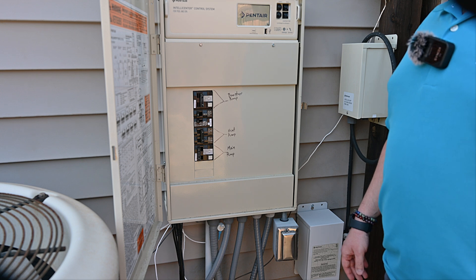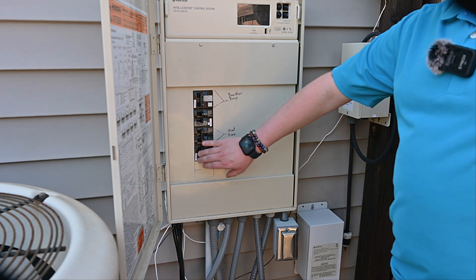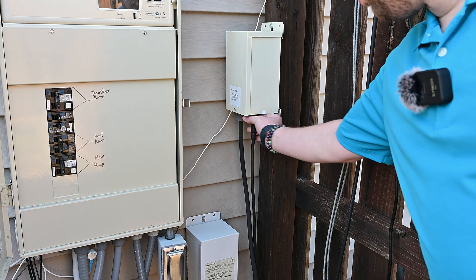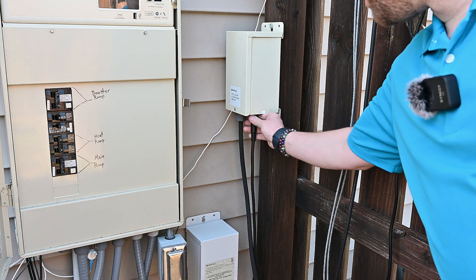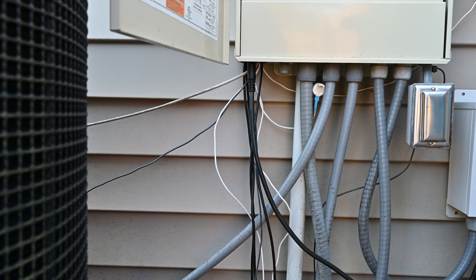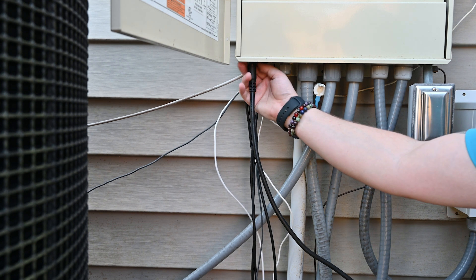The first thing we want to do is disconnect power at the breaker to prevent any system startup while we're servicing the equipment. After disconnecting power from the breaker, we'll also want to remove the IntelliCore power cable from the bottom of the IntelliCore power center. If your IntelliCore is plugged into the bottom of an automation system like the IntelliCenter, you can disconnect it from the bottom of the panel.